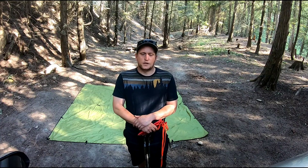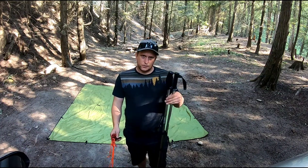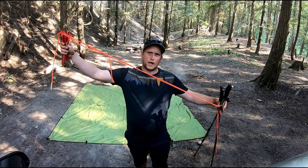The first shelter I'd like to show you is the tried and true A-frame. This is a sturdy shelter that provides excellent protection. All you'll need is your two trekking poles and six stakes, two with a length of paracord attached.